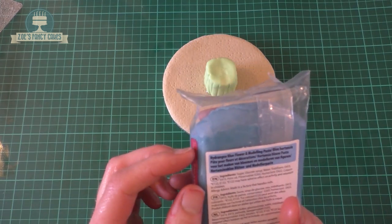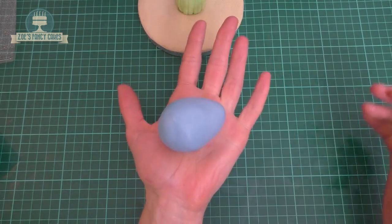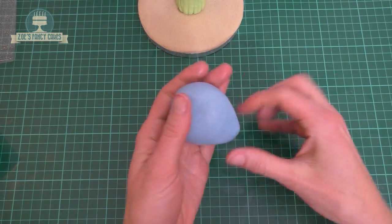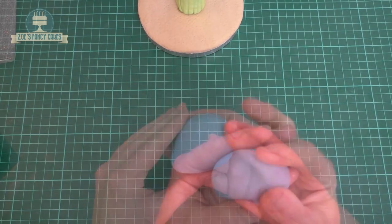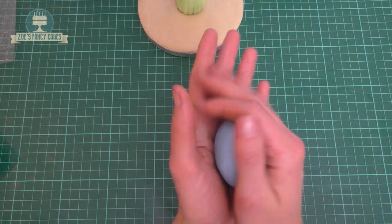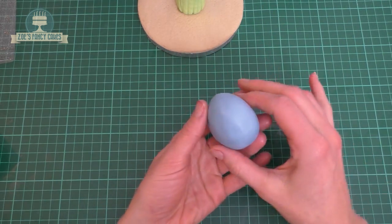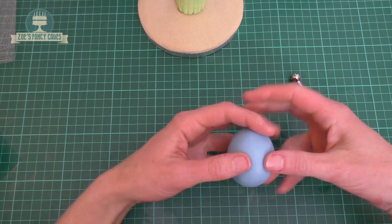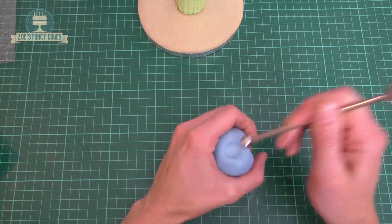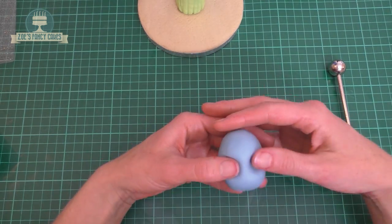I'm putting the seaweed cylinder on the board using a little bit of water to stick it in place. I've got some modeling paste for baby Dory herself in quite a pale blue - I'll link that in the description box below. Start with a little ball and create a teardrop shape - the rounder end becomes the face and the thinner end becomes her tail. Then we're going to create two eye sockets, using my thumb to open those up.